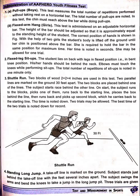Two trials may be allowed. Flexed leg sit-up. The student lies on their back with legs in a fixed bent-knee position. Hands should be placed behind the neck. Elbows must touch the knees while performing the sit-up. The total number of repetitions of sit-ups are noted in one minute only.